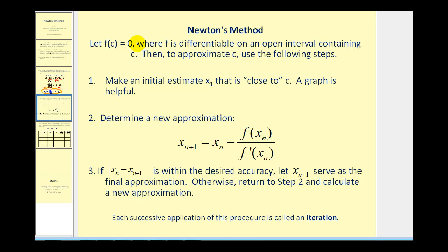Let's formalize this. If f(c) equals zero, then to approximate c we use the following steps. First, make an initial estimate x₁ that is close to c — a graph is helpful to determine this guess if not given. Then to determine a new approximation, we use the equation we just derived, which would be the zero of the tangent line when x equals x₁. So if x₁ is the current value, x₂ is the new approximation. Then if the difference of the approximations is within the desired accuracy, we can let x_(n+1) serve as our final approximation.